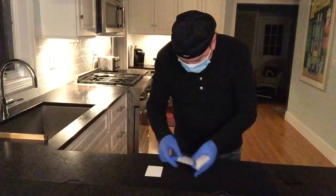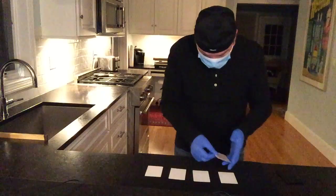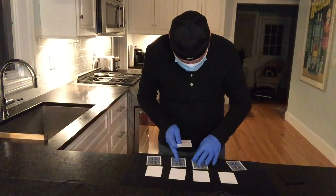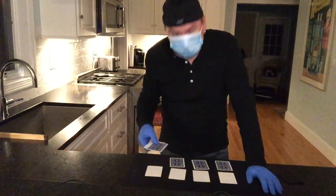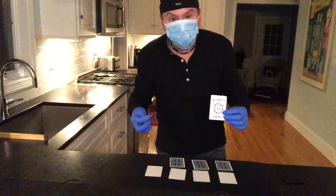I'm going to place some face up over here, and I'll place the other four that I have face down — one here, here, here, and here. Now, if you do come in contact with somebody with the virus, it doesn't take much to get infected. If you're not wearing a mask, look at how quickly that spreads.